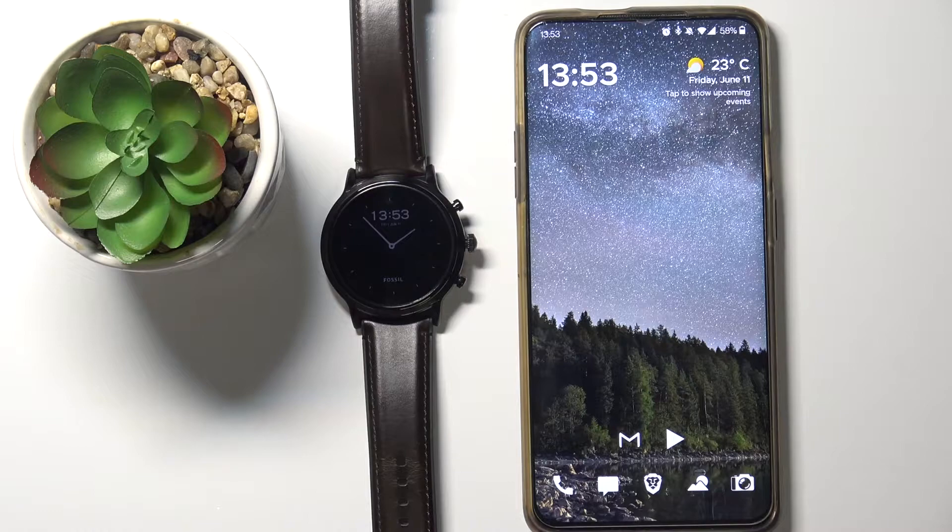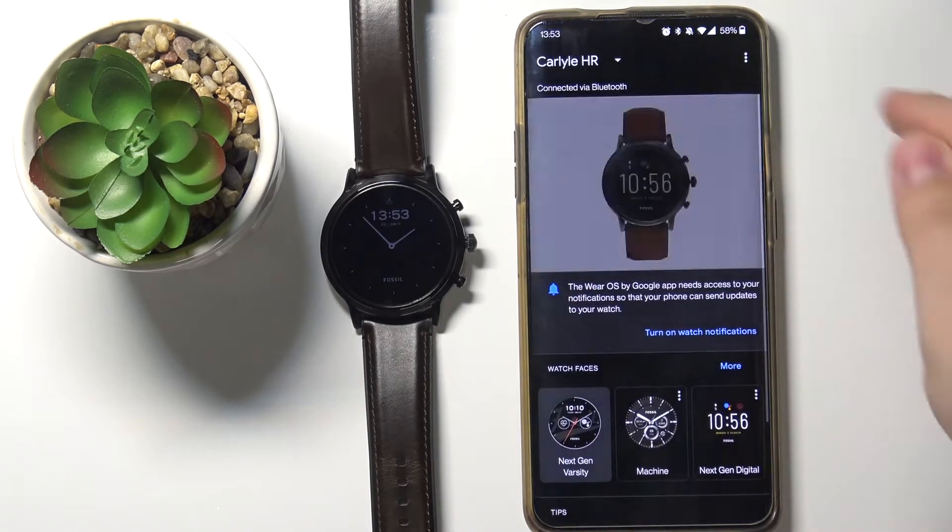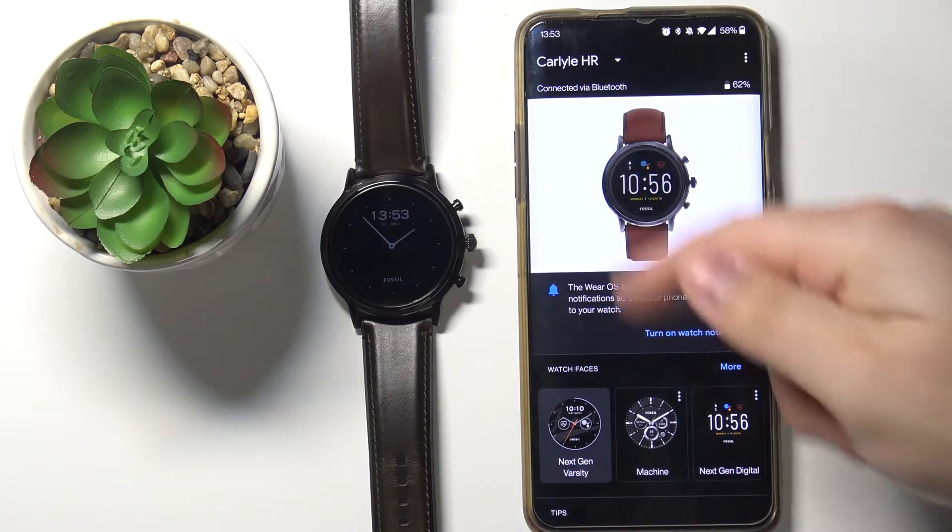First, we need to open the Wear OS app on our phone. In the app you should see the Carlyle page, as you can see.